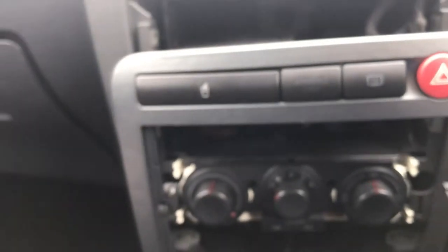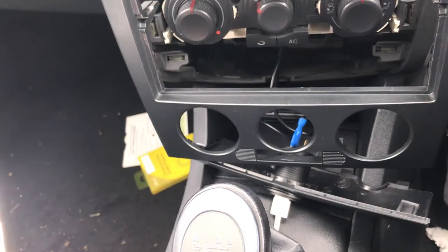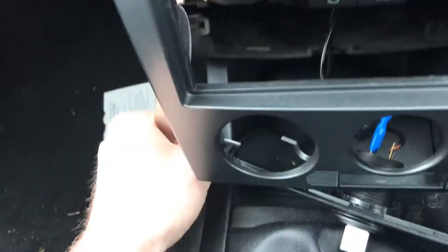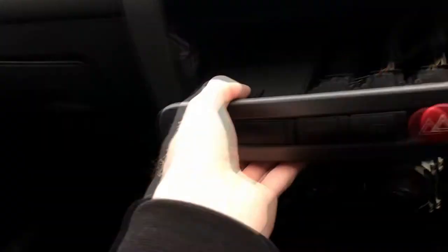The easiest place to pry it, I found, was using a knife — something with a flat edge. I think a knife works better than a screwdriver just because it's thinner and has a larger surface area. If you just get it up in here, in this kind of corner bit, you can pry it in. There's a little bolt I can see there, and I'm assuming one on the other side, and that'll just pop right out.